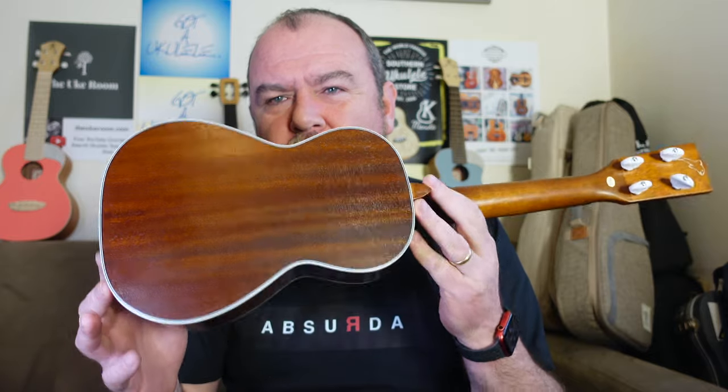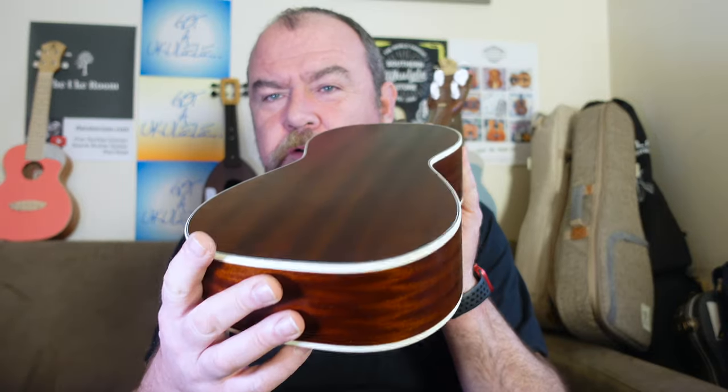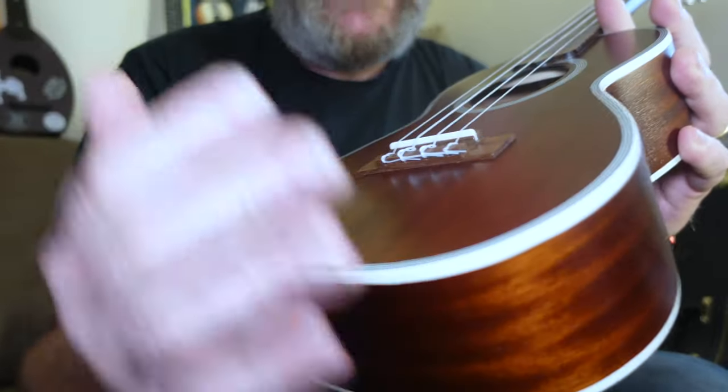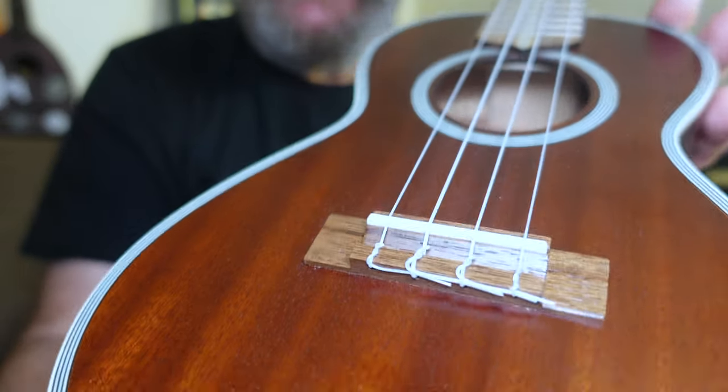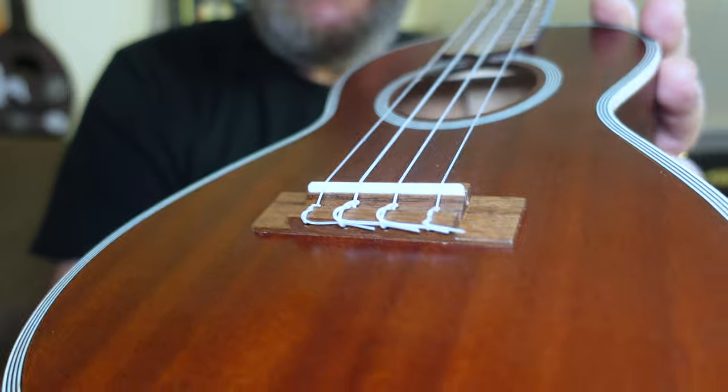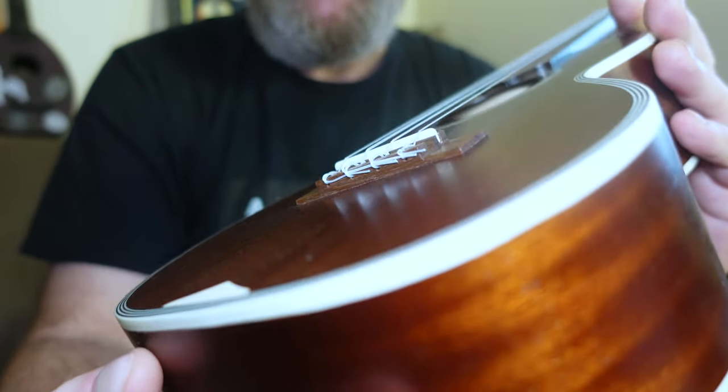Important things — this is all solid wood, all solid mahogany, which is really nice and sort of chocolatey brown in colour. Two pieces on the top, two pieces on the back, single piece sides. Very nice dark wood. The bridge is made of rosewood fitted with a straight top bone saddle — that's a tie bar. I think Martin on their concert 3Ms would put a slot style bridge on there, and I think it would look better. That's a minor gripe.